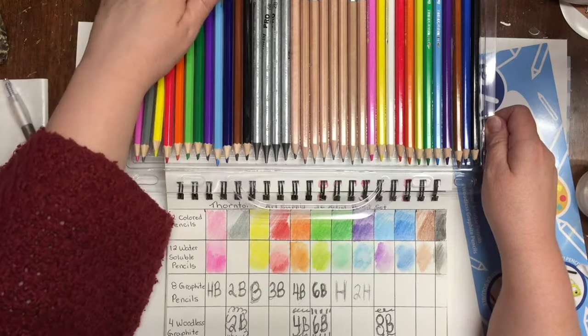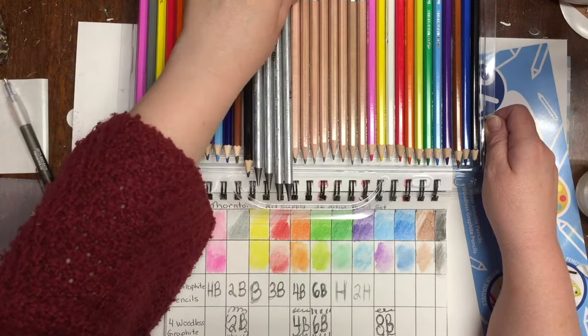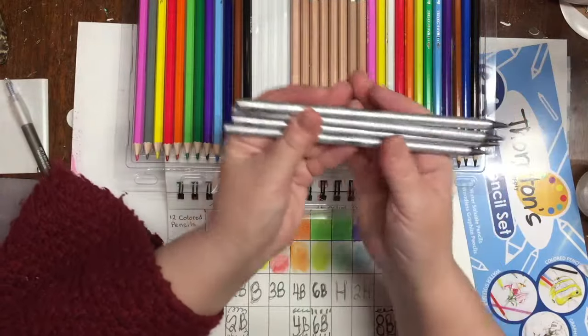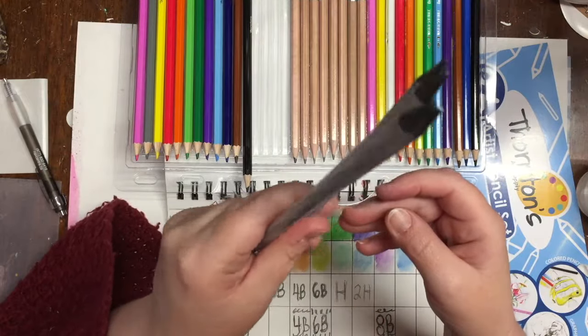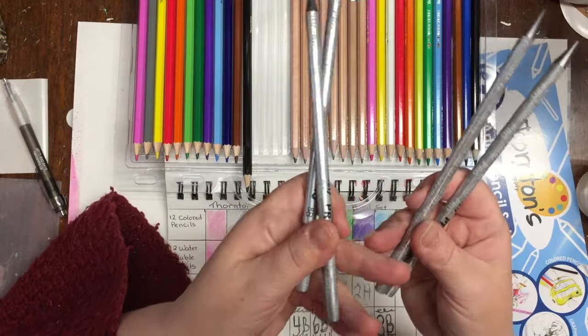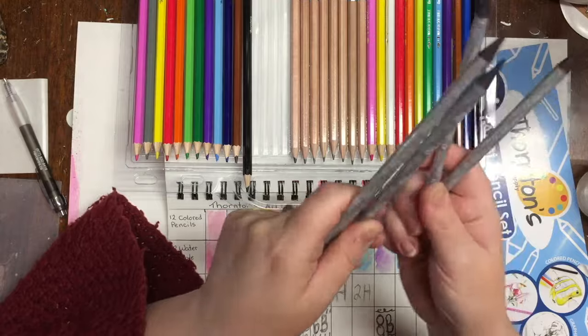So here's my honest opinion. My favorites are these woodless graphite pencils — these are great. They are a joy to sketch with and they will be great for shading. So for someone who likes to do a lot of drawing, sketching, and shading, these are good, these are worth it.